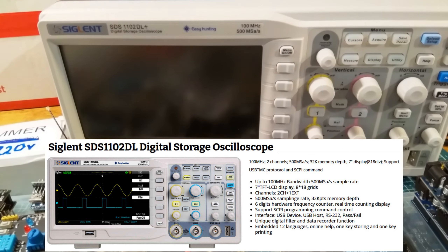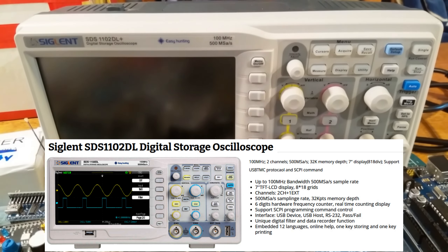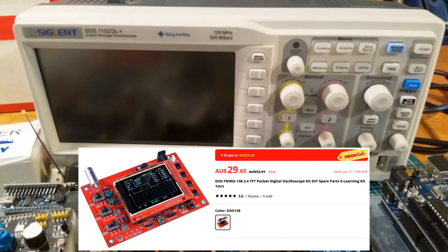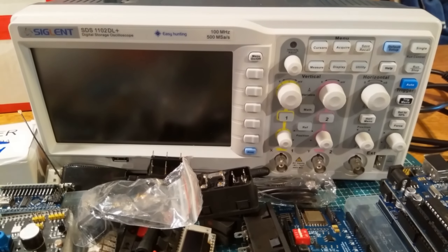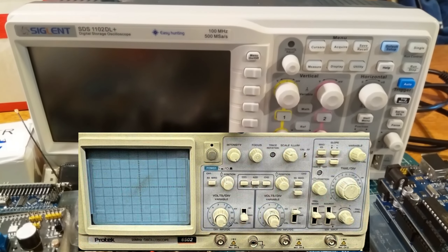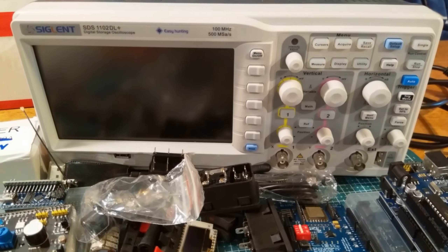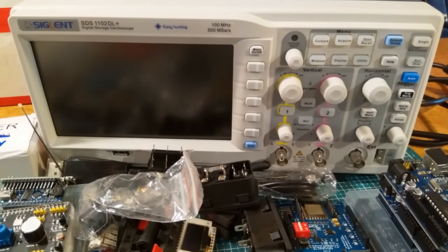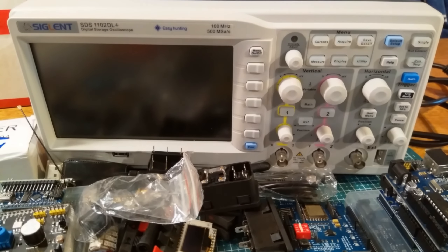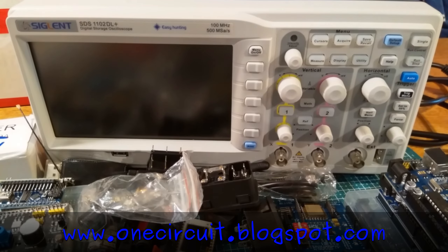Let's see if I can focus on that — it's a Siglent SDS1102DL+ digital storage oscilloscope. What a gorgeous-looking beast. Those of you who've been following the channel will know I struggled along without an oscilloscope for a while, then got a cheap digital one from AliExpress, won one in a competition from PCBway, and salvaged an analog one from work. But this one — 100 megahertz digital oscilloscope — is just brilliant. I think we'll try hooking it up to a signal generator to see the trace.